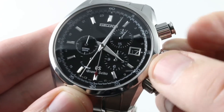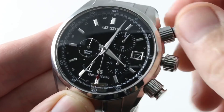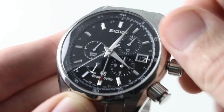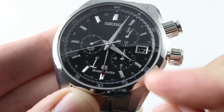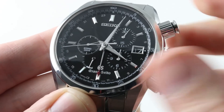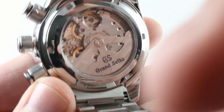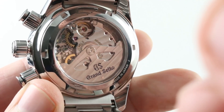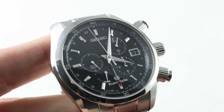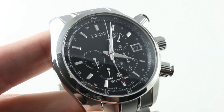The 9R86 movement also has a few other tricks up its sleeve. You have hacking — or stop seconds — so you can set this watch precisely. You have these oversized, shouldered braces for the chronograph pushers, that outstandingly crisp actuation, and 100-meter water resistance by virtue of those screw-down guards and the screw-down crown. Of course, you have a beautiful movement that is quite handsome and distinctive in its aesthetic. Most automatic chronographs are not interesting to look at. This one is precise, soulful, and absolutely unique. You can own this SBGC003 on the WatchBox.